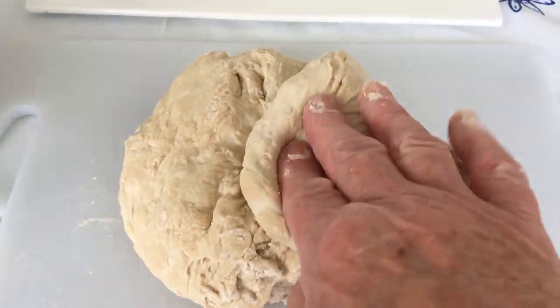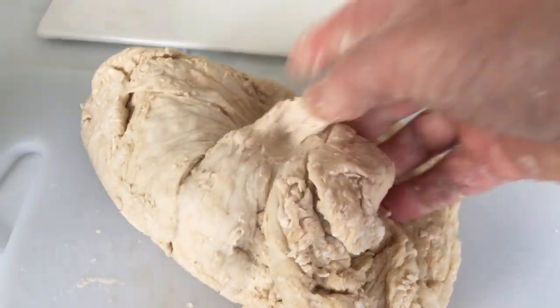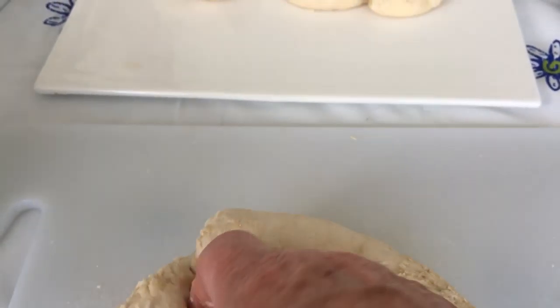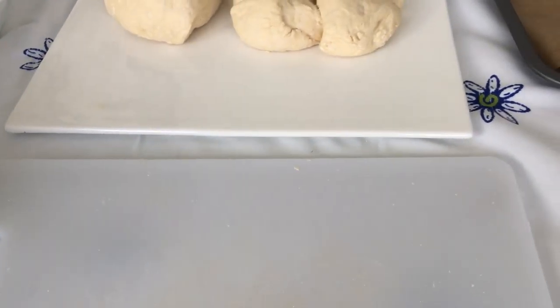It will take about five minutes of kneading because what you want is to have it all nice and smooth. You can be quite heavy-handed with it, but you want the final result to be smooth.